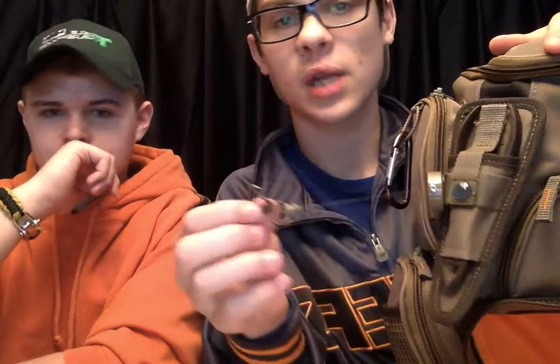On this side I've got a thing to hold your pliers or whatever tool you like to use. You can clip on like a fishing license, ID, knife — whatever you want to clip onto this little guy. It's removable, you can hook whatever you want onto it.